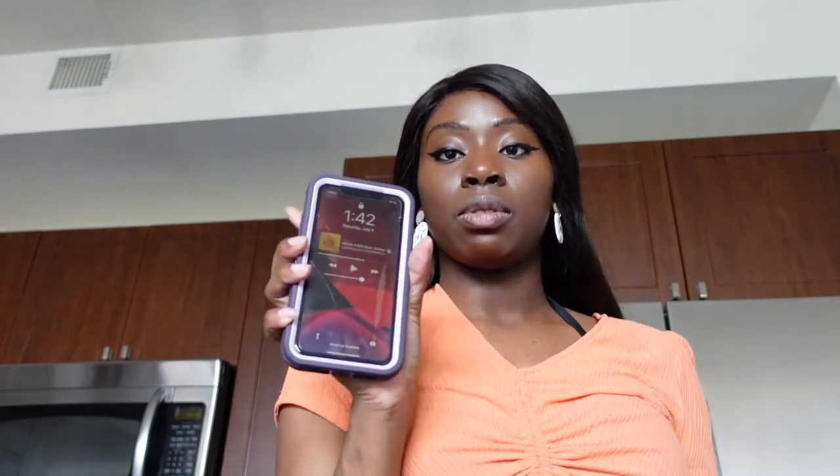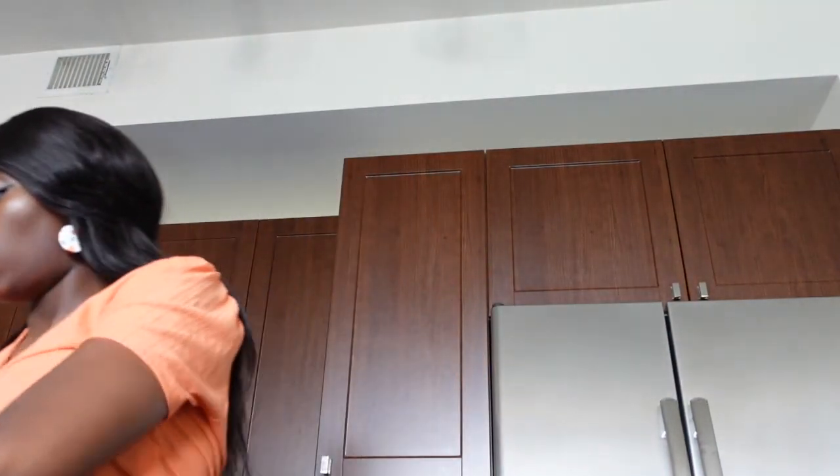I said let's start at 2. It's 1:41 now. Obviously we're not starting on time because most of my friends are Black. It's literally 1:42. I'm playing some music too, so — what can you do? Let's get this started.